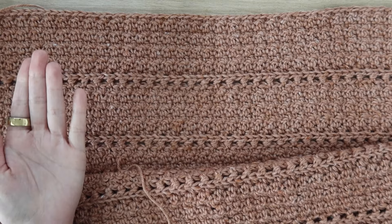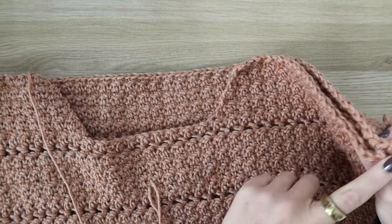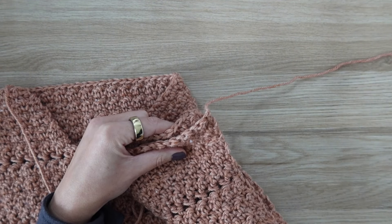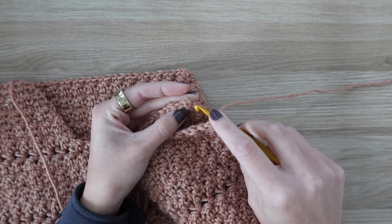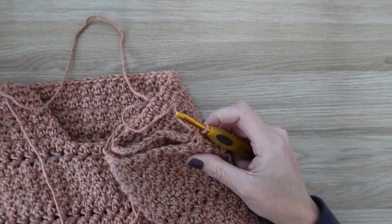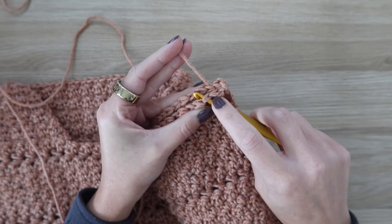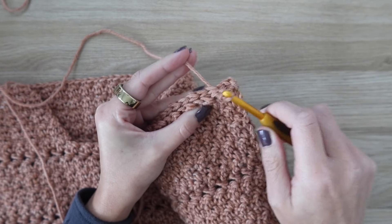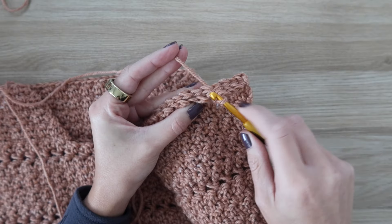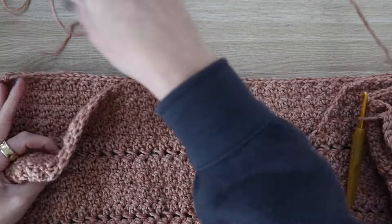Once you have all your panels made, seam them together. Take your back and front panel and place them right sides facing — you can identify the right side by the little ridge created by the half double crochet row. Seam both shoulders from the front panel to the back panel using the tail of yarn from the front panel. You can slip stitch the rows together with your hook or use a needle and sew across. Don't tug too tightly and don't skip any stitches on the front panel. Repeat on the other side.